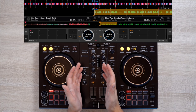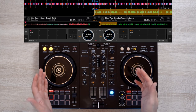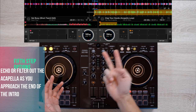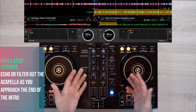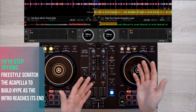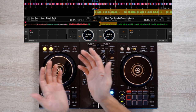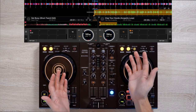Once you get that difficult part done, you can do one of three things as the second song and acapella play together for the next 32 beats. Number 1, you can just let the acapella and intro play together until the intro ends. Number 2, you can echo out or filter the acapella out as the intro reaches its end. And number 3, you can freestyle scratch the acapella as you approach the end of the intro. I personally prefer doing the latter because I'm a scratch nerd, so let's combine the scratching with an echo effect to properly send off the acapella and welcome in the next song.